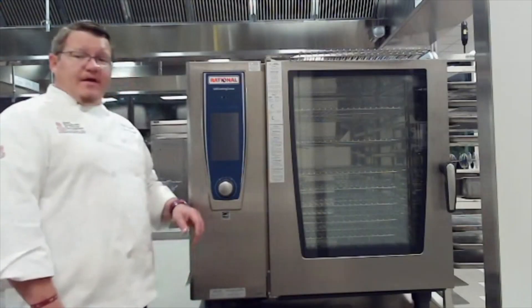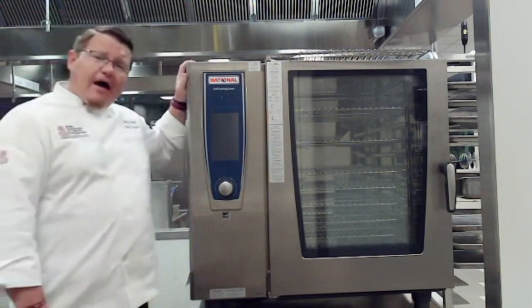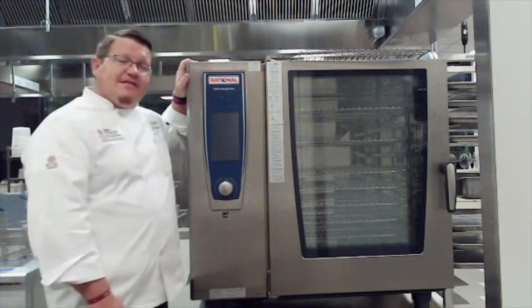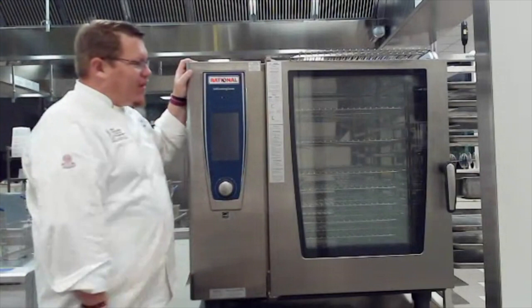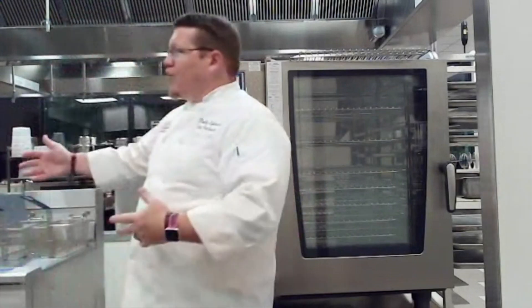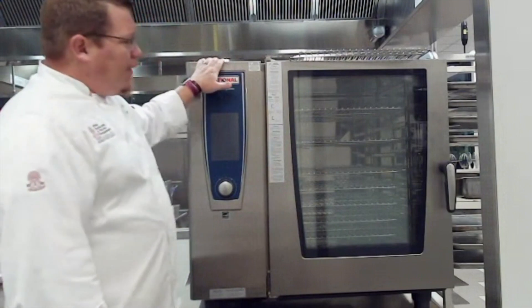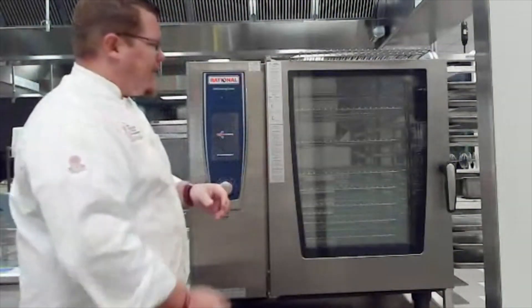Our next piece of equipment is our Rational self-cooking center combi oven. This is probably one of the coolest pieces of equipment we have here and we're really grateful for it. This is not just a normal oven — it's really a computer within itself that will roast, bake, steam, or do a combination of those different things.